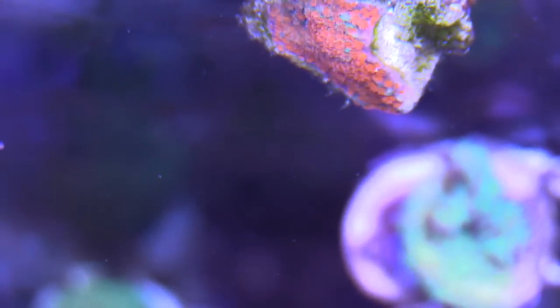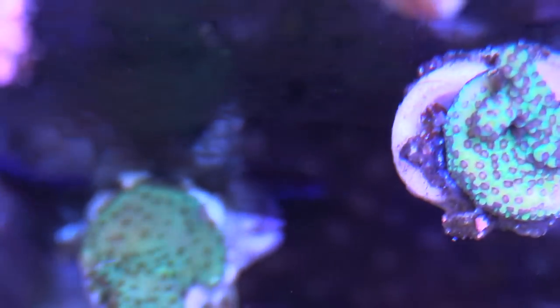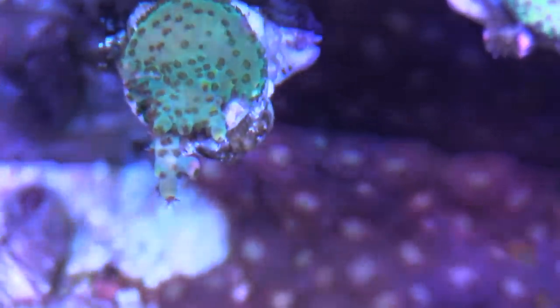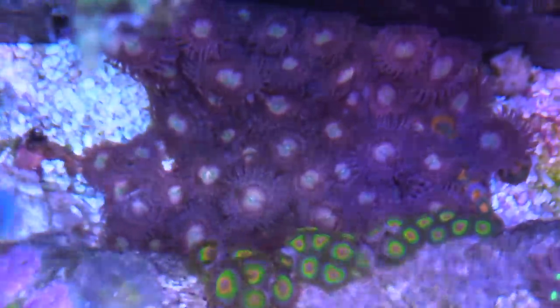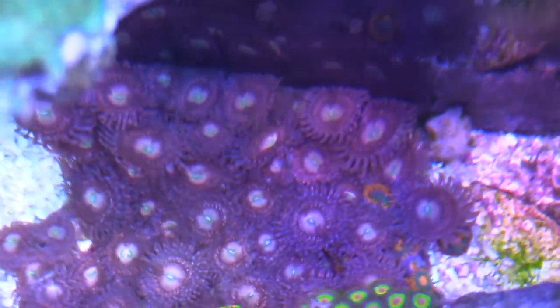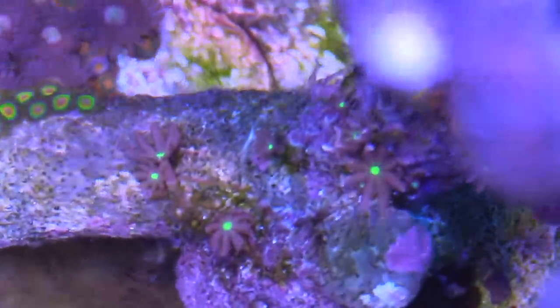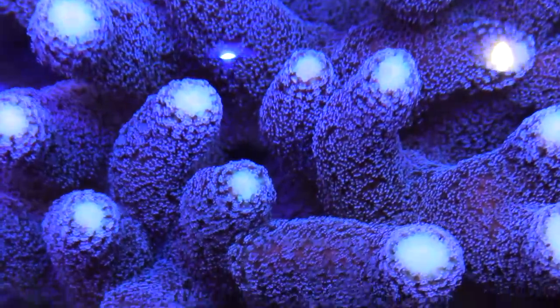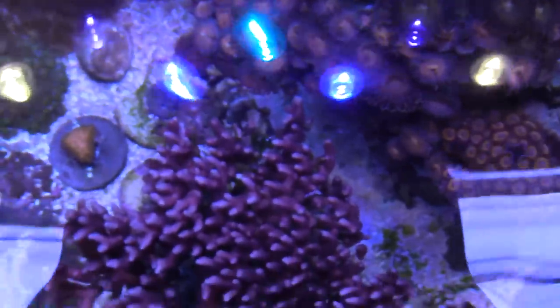The colors are getting there. My tank was neglected for a bit — not being on top of water changes, not dosing, being lazy — but it's getting there and everything is starting to grow. You can see my Zoas, my Rastas, and these pallies right here are really sweet. I don't know the name of them, but I started off with a few heads and they have taken off and grown into a colony, which is why I'm really excited to get that frag tank going so I can chop some up and share them with locals.